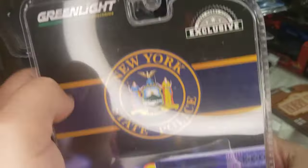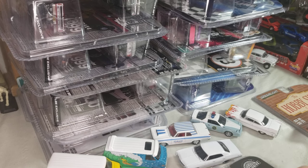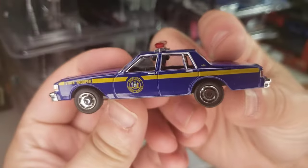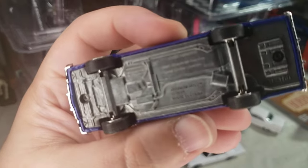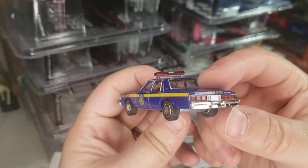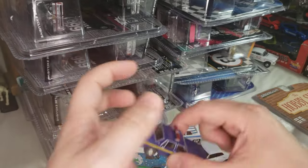Next up, more hobby exclusives — the 1990 Chevy Caprice New York State Police. Had to get this one, as I do live in New York. The base has a 2019 copyright. It's the state trooper car and it's the 80s Caprice — absolutely had to get it. That might be another casting I try to go after every single release of.